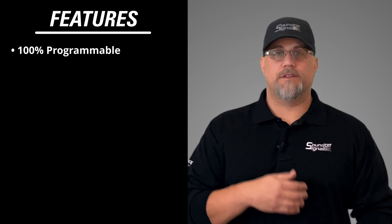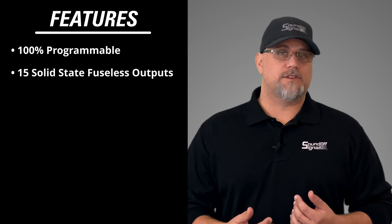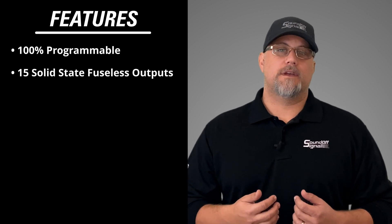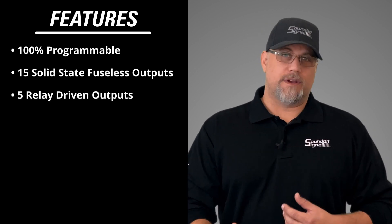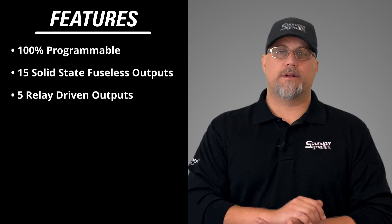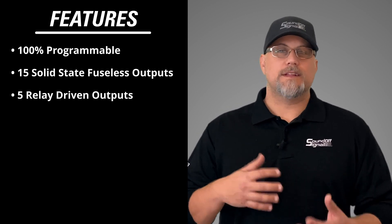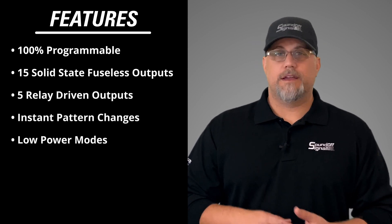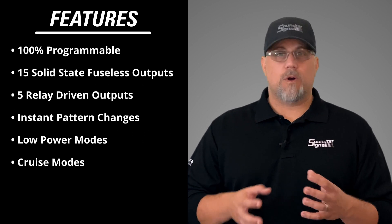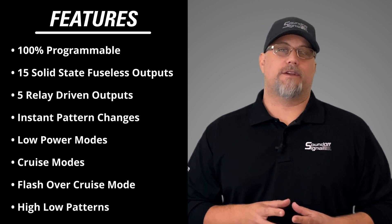So what's that mean for you? It's 100% programmable using your inputs, your outputs, and your logic driven matrices. It has 15 solid state fuseless outputs that can control all your flashing functions, and it also has five relay driven outputs for things like your computers, your printers, or power distribution harnesses. The solid state outputs allow for on-the-fly pattern changes, low power functionality, cruise mode functionality, or even something more advanced where you have a flash pattern that's flashing over a cruise mode function.